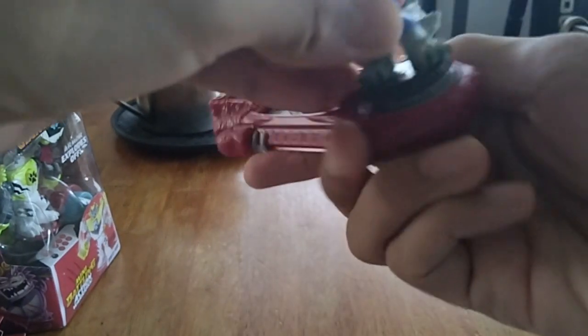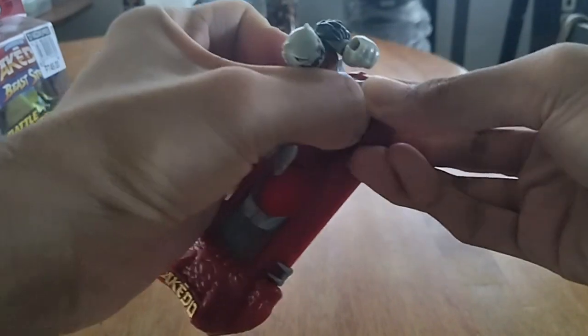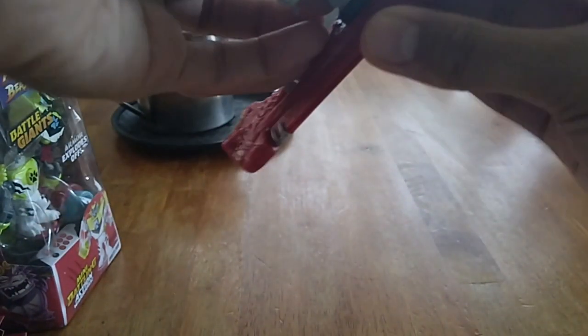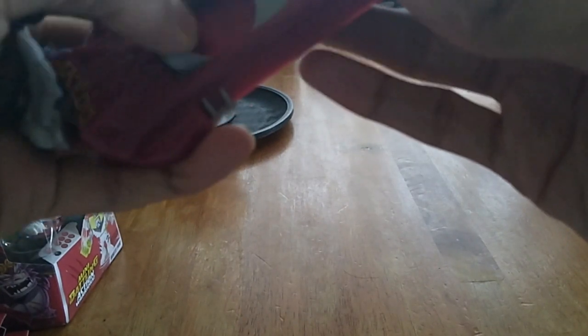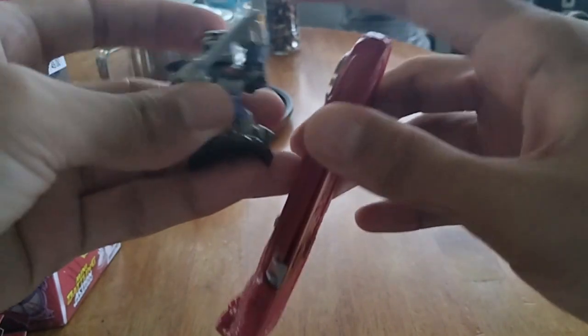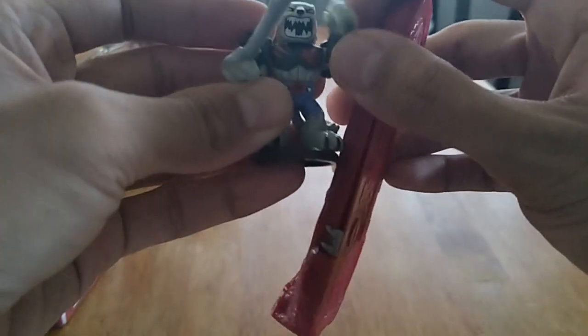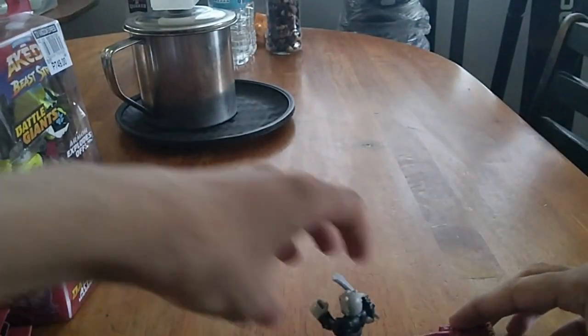Honestly, it's a really cool toy. Even if I'm almost 29 years old by December, this is a really cool toy. You can play with this one — you can control your figure here. It's a really cool toy.